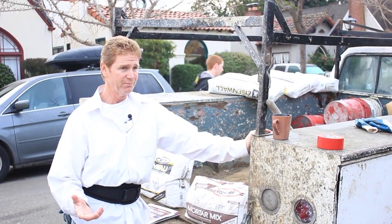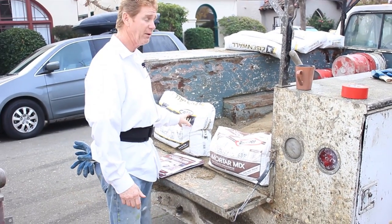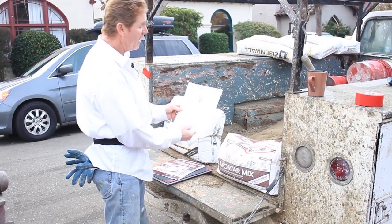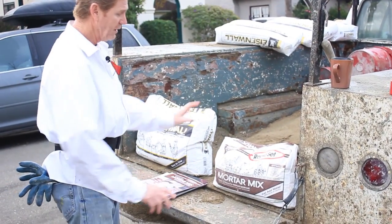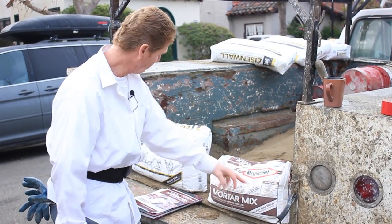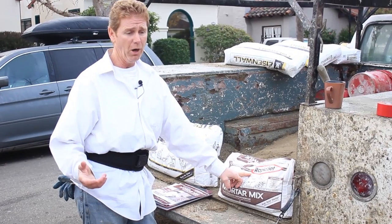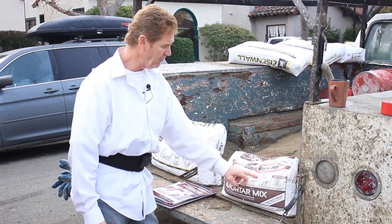A lot of people think I use products such as the Rapid Set and the Rapid Set Eisenwall. I do use the Eisenwall product, and back in my day when I used that, you had to have a certification. These days fellows are emailing me saying, 'Kirk, what's the difference between this Rapid Set and that one?' This particular Rapid Set is sold at a lot of your big hardware stores — Home Depot, Lowe's.